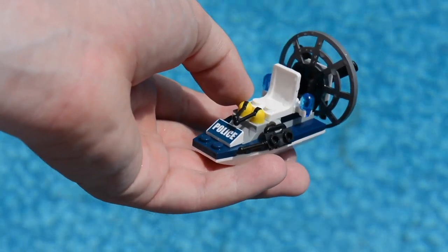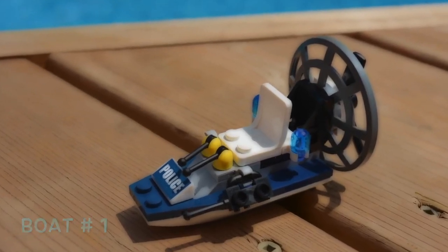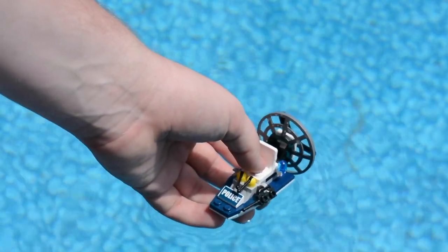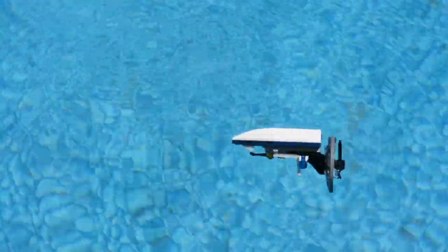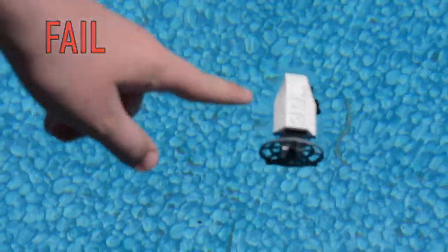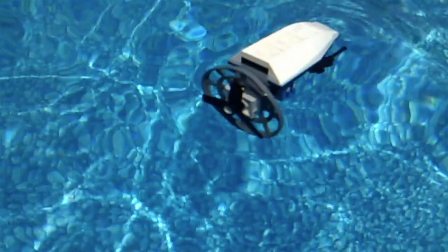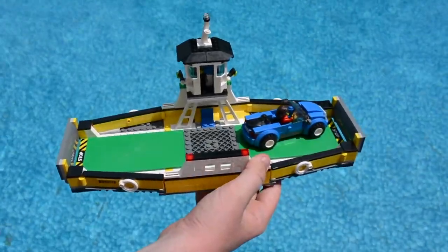The first boat we're going to test out here is this police boat. I'm going to set it in nice and gently. Apparently it does float as long as it's floating on this side, but no minifigure actually wants to stand above it because it doesn't look like the boat's going to allow that. I have no hope for this boat whatsoever.